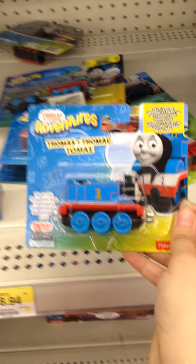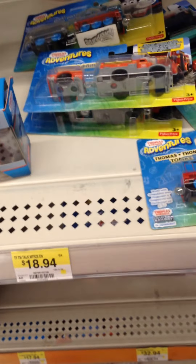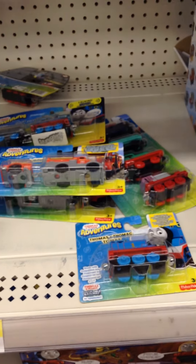I'm just here to show my viewers what they're going to look like. This is just a review on some Thomas and Friends Adventures. I have just purchased one of these things tonight, so stay tuned for the video guys.